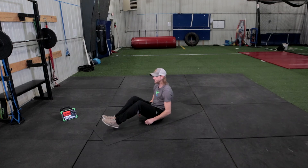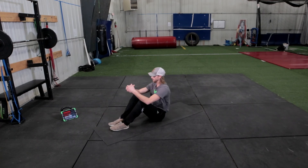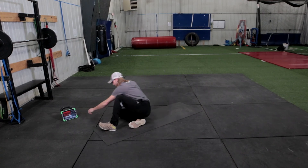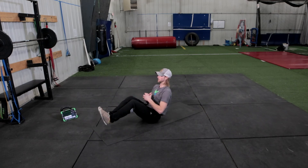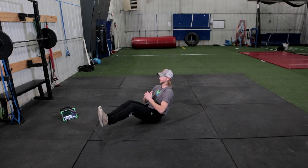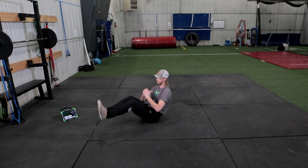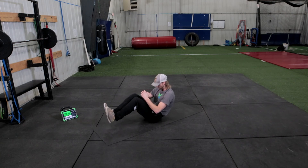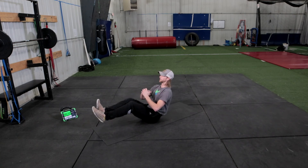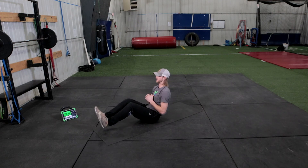Now our V-sits. Ready, set, go. Hold it up, work, work, work, work. And rest. Remember, no rounding your back — big chest, keep it up. You're halfway there and we go to squats.